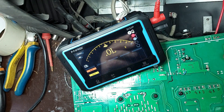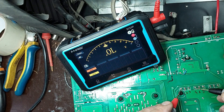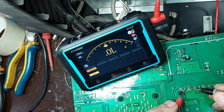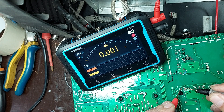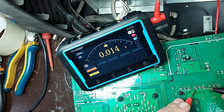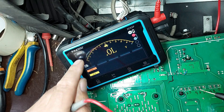I will begin by checking all the MOSFET transistors in the primary power section to ensure none of them are shorted or faulty. At the same time I'll also test the rectifier diodes in the secondary stage, as they're often affected when there's a failure in the power supply. The goal is to make sure there are no remaining short circuits or damaged components. Only after confirming that all key components are within safe parameters will I power up the unit using 230 VAC.